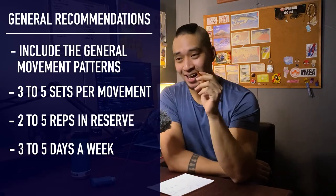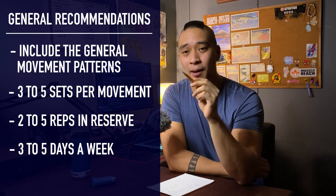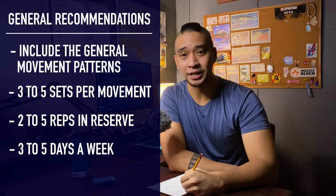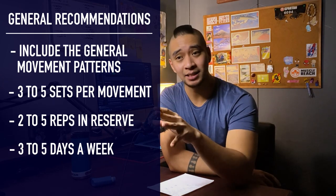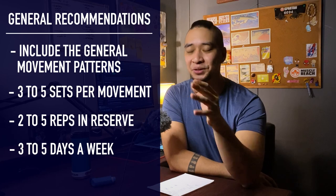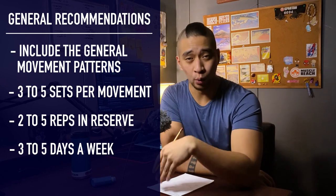Quick rundown for those who stuck around to the end. Make sure that in each workout you have these movement patterns: push, pull, hinge, squat, lunge, twist, and some form of carry if you have the means. For programming each movement, aim for three to five sets. For reps and intensity, two to five reps in reserve before you fail. For frequency, three to five times a week. If you maintain this for the longest time, you are definitely going to see some progress.